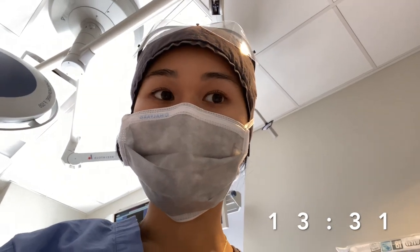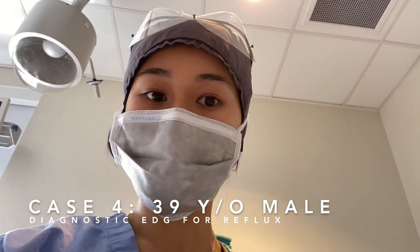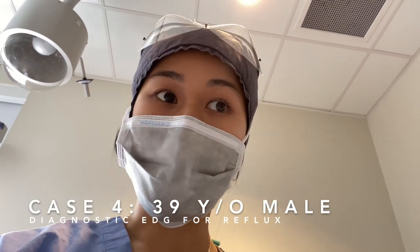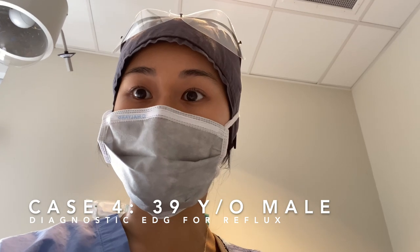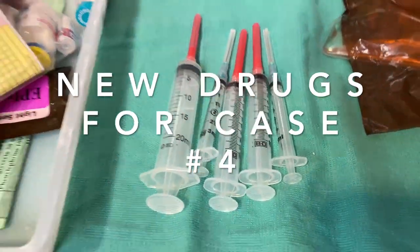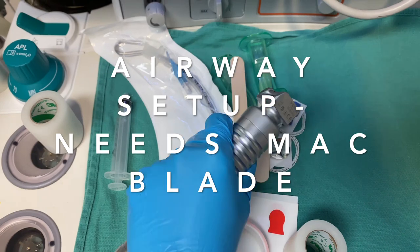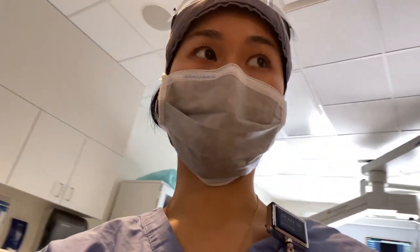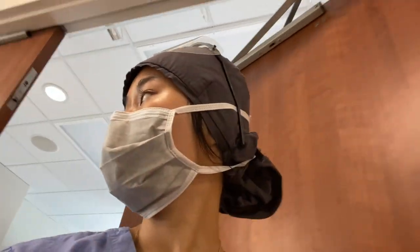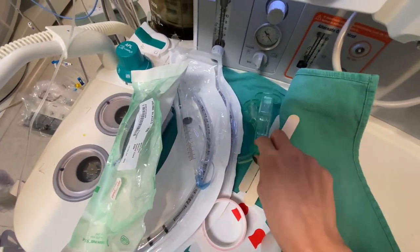It's 13:31 right now — I just got back from lunch. We're about to do another EGD for a patient who's 39 and has a little bit of reflux; we're just going to scope him and see what's going on. New drugs for the next case. I'm missing a back blade, so I've got to go hunt around for it. Found my back blade — airway setup is all good to go.